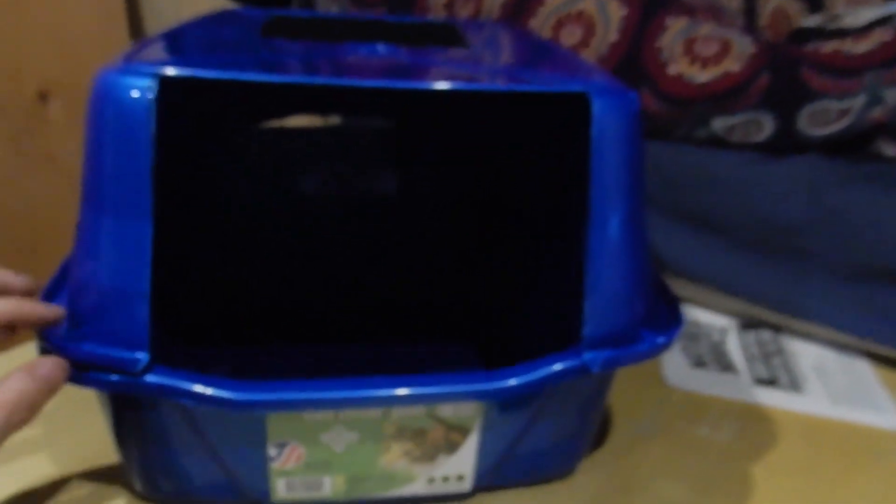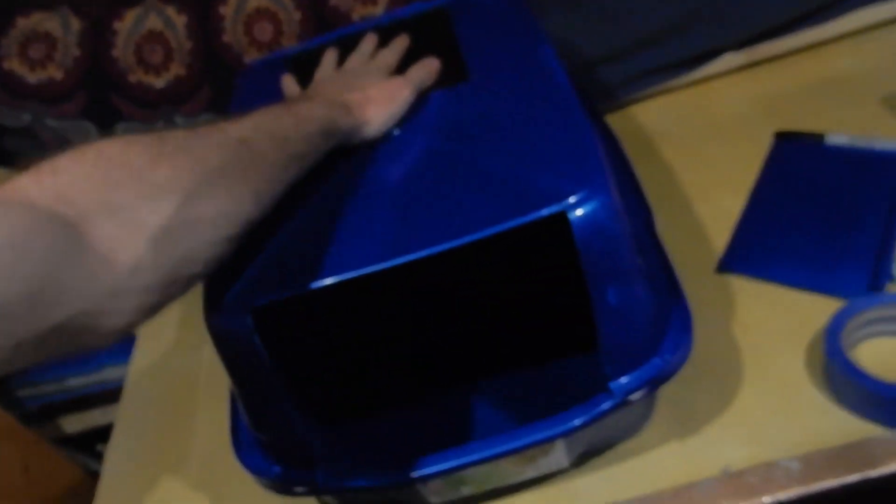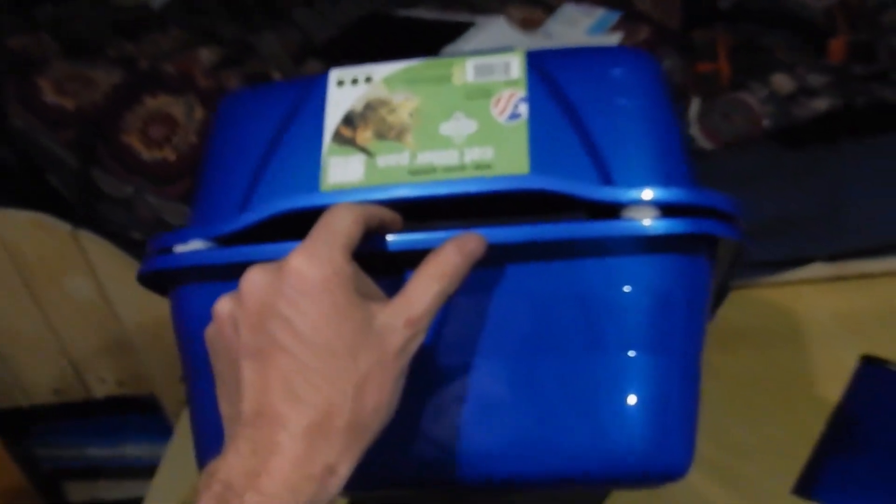That's pretty much the box completed — I just need to make the velcro attachment. I found some velcro dots from a previous project, and they work perfectly. Now you're able to lift it up; those are connected. I have my filter here and an entrance for the cat on this side. There is a gap that goes all the way around, but that's the only downside to this design. Good enough.